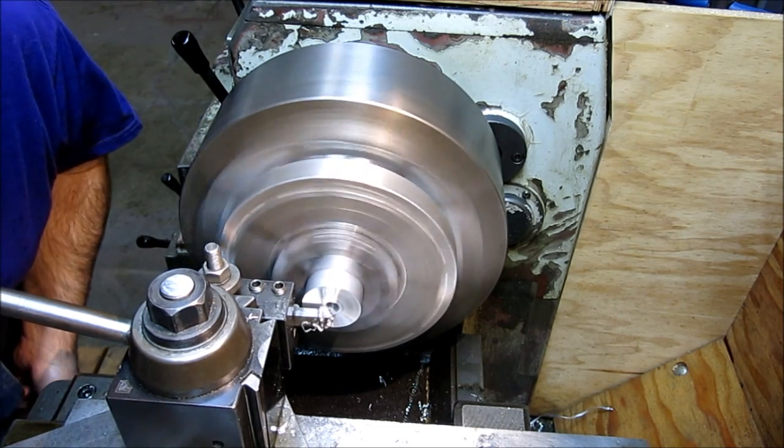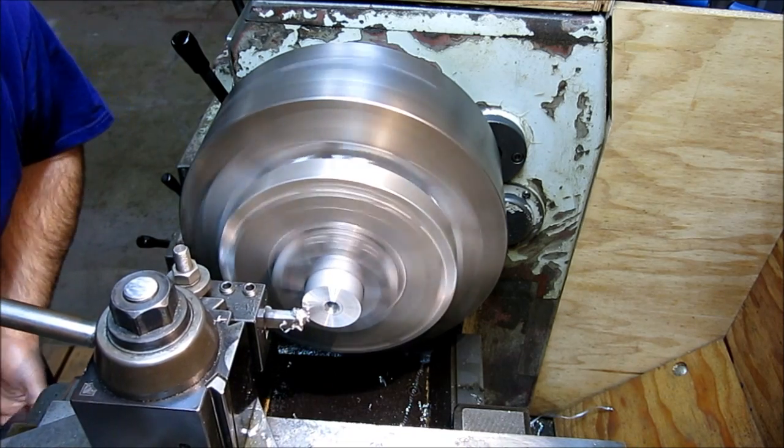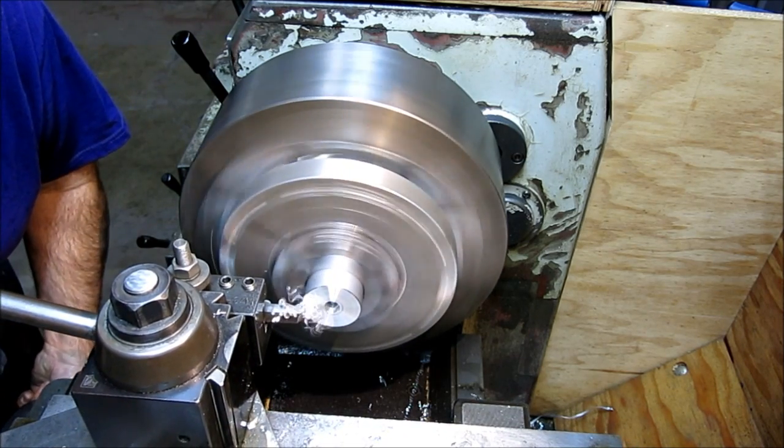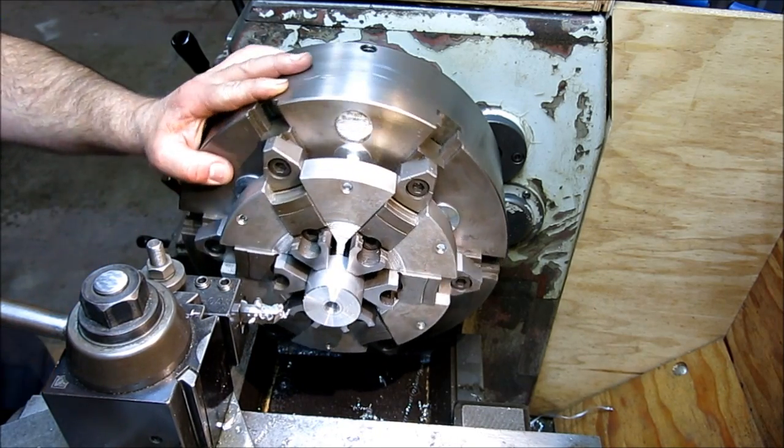While I'm in the center I'm going to use my chamfer bit — come in and catch that inside edge, then come out and catch the outside a little bit. And that's it. Then I've got five more to go.